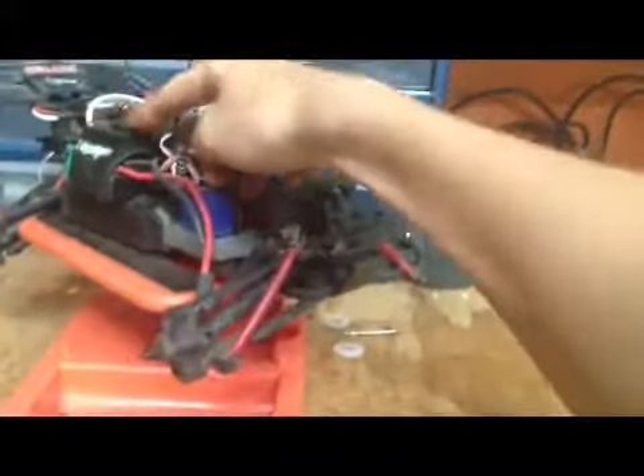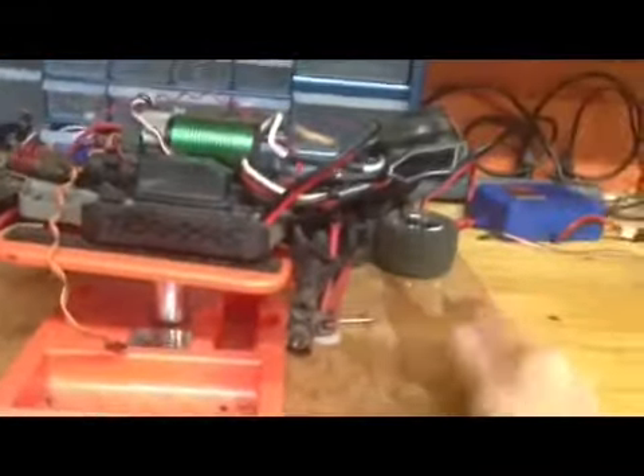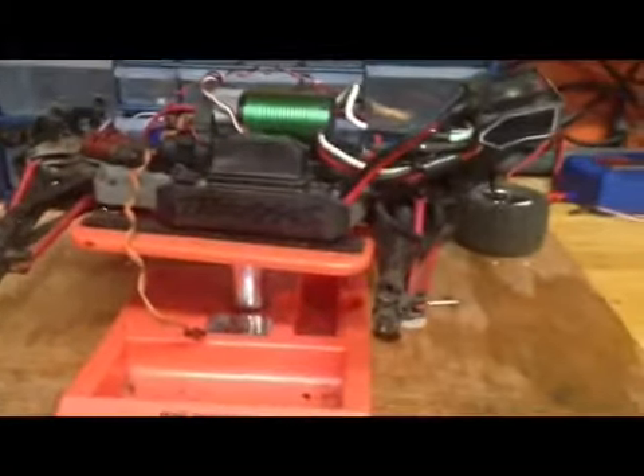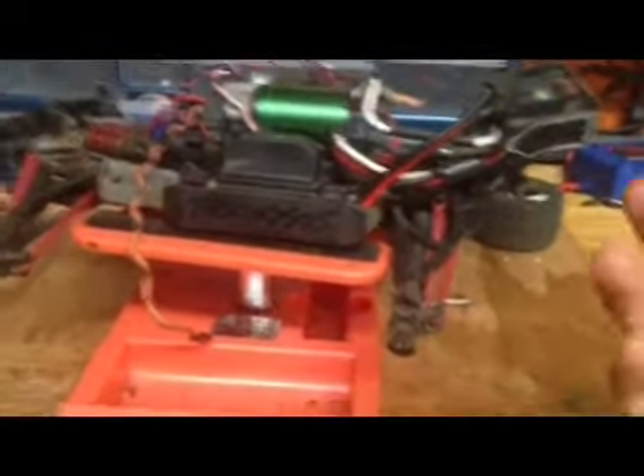The ESC is blown out — I ran it through water and it blew up, probably shouldn't have done that. The motor is fine though. I'm thinking about buying a Millennium 3M system for it, but I'm trying to get this running as fast as I can for you guys. I know y'all are eager to see it do backflips and things like that — can't wait.